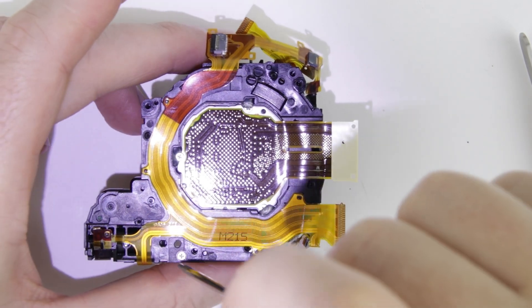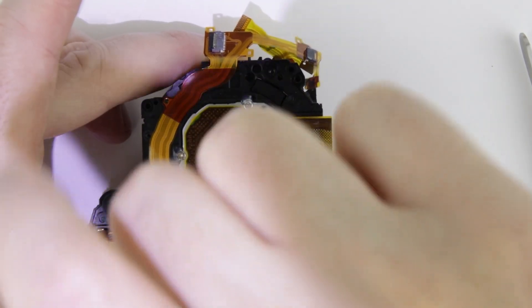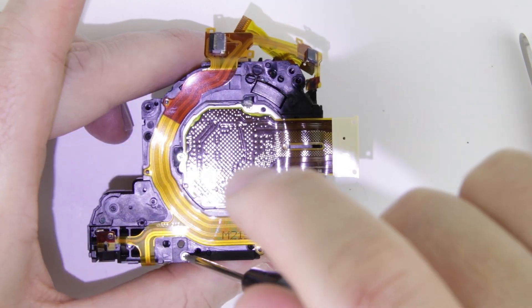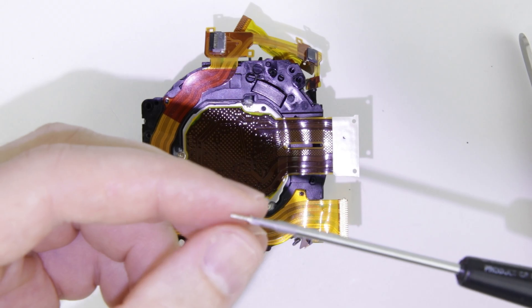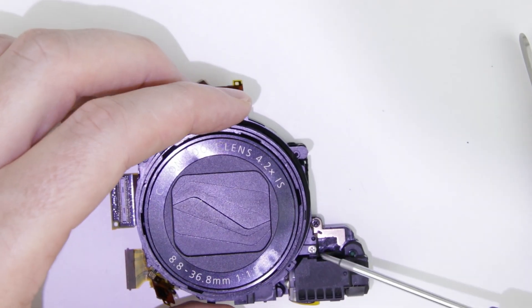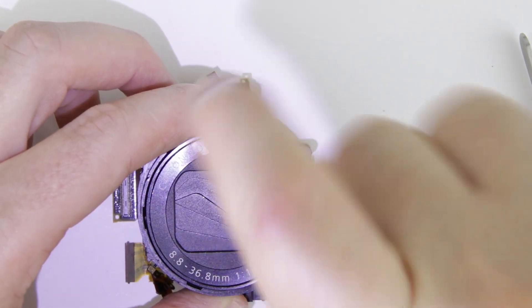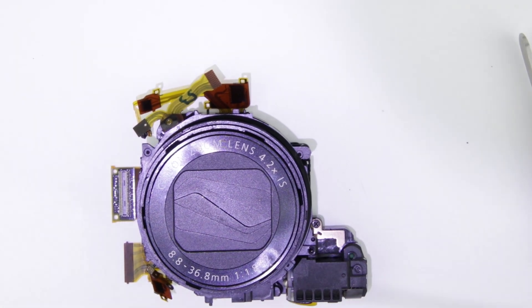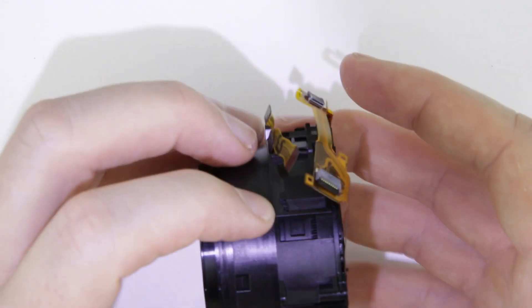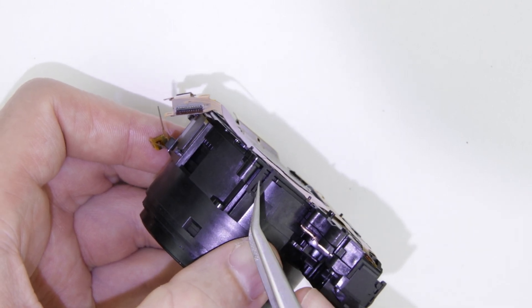Remove the two screws. Undo the clips on the side of the lens unit.